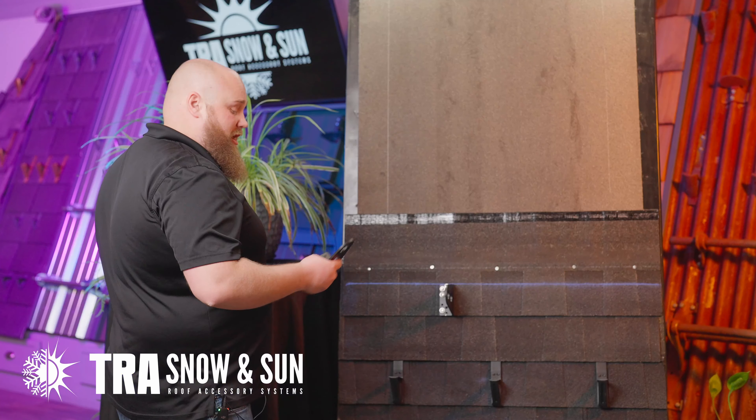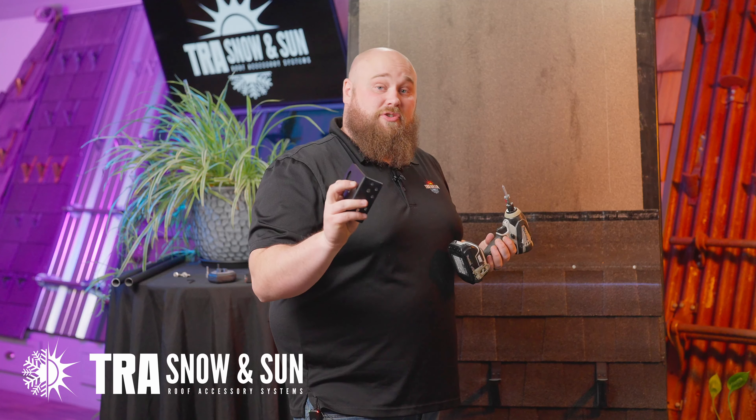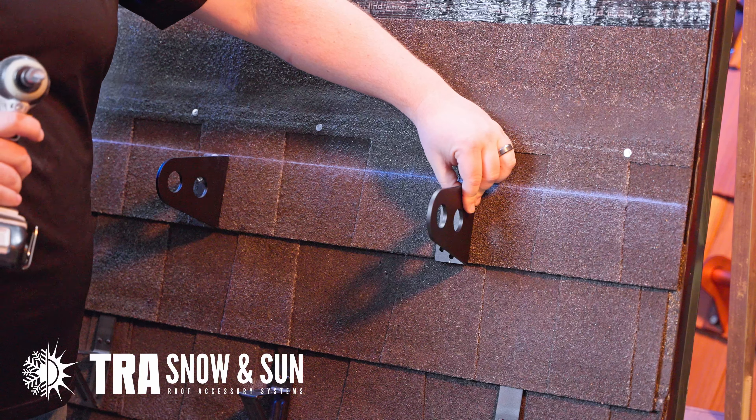Let's get started. Grab your SnowBlocker with your drill with your 3/8 inch socket. The SnowBlocker is very versatile — it can go into trusses or rafters, it can go into purlins, and it can also go into sheathing. Today we are using sheathing with the number 14 screws. Find your location and line up with your chalk line for your pipe later.